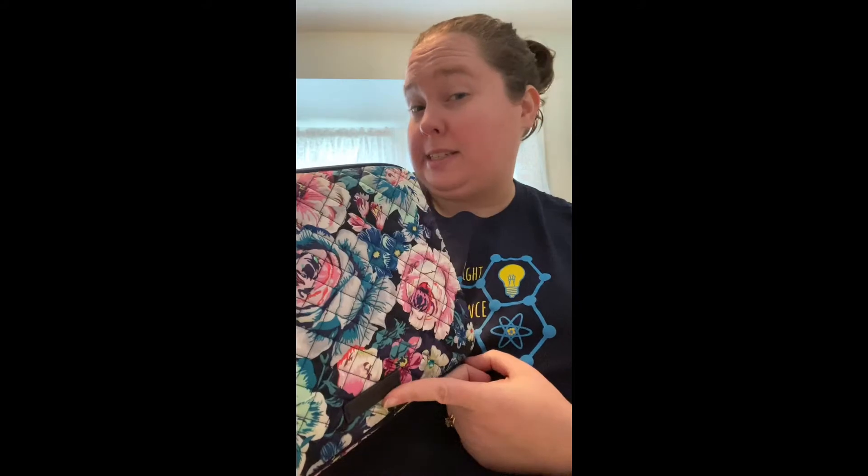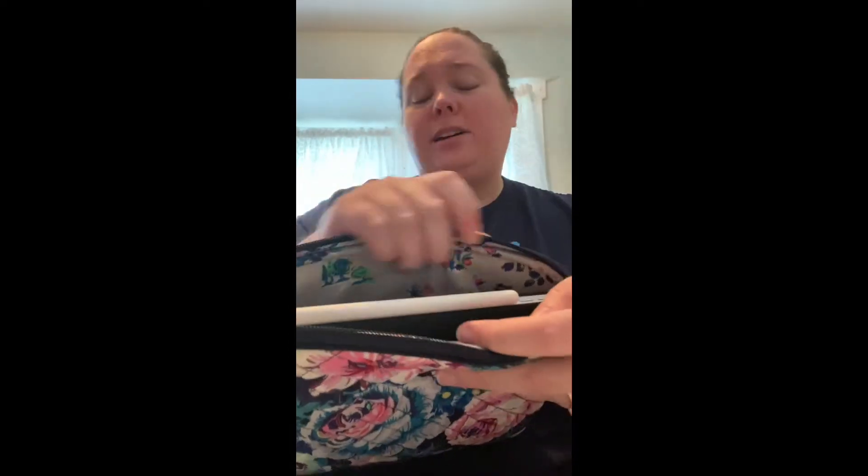I've been using the Vera Bradley tablet sleeve — I will link it below — to carry my iPad. I used one of these with my older iPad and they're the exact same size, so I knew it would fit. My favorite part is that the Apple Pencil can charge right on top and still zip. I love the inside lining of Vera Bradley bags. You can see the Apple Pencil fits and it does zip no problem — there's actually just a little bit of space above it.